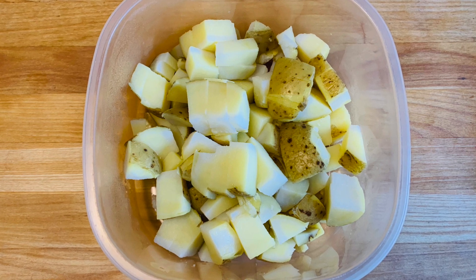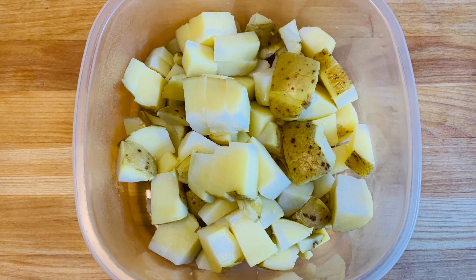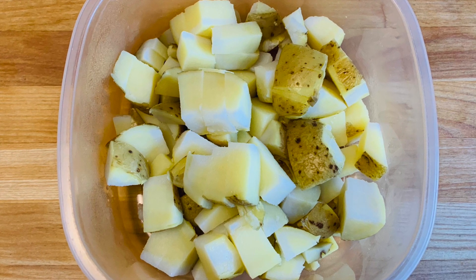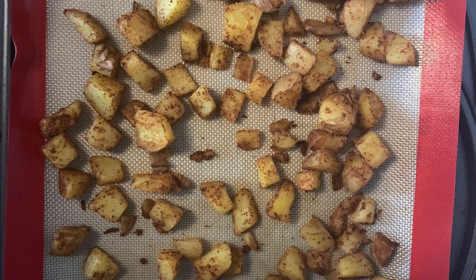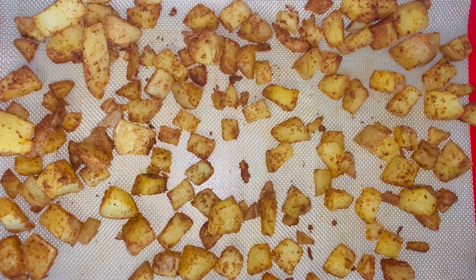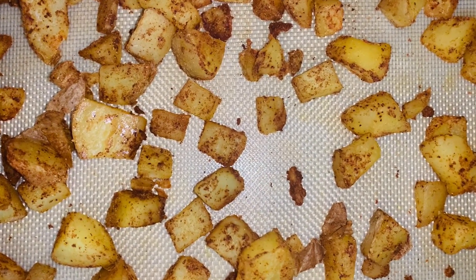I already had some steamed potatoes on hand in the fridge, so I chopped those up and used them to make my chili-spiced potatoes in the oven — prepped the day before and ready to go. I added a little bit of chili pepper, cumin, and garlic, shook up the potatoes in a Tupperware container, and put them in the oven at 425°F for about 20 minutes.